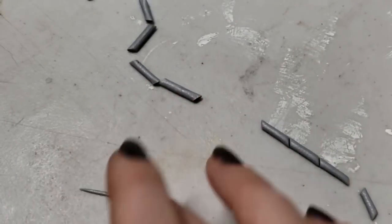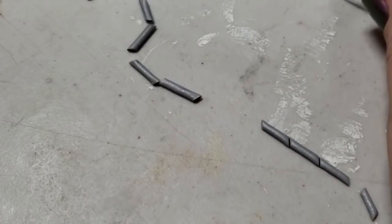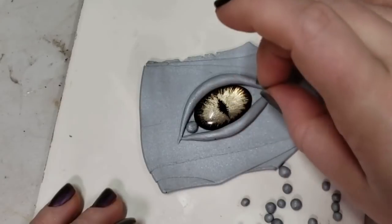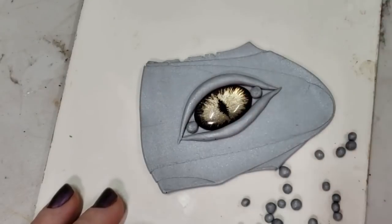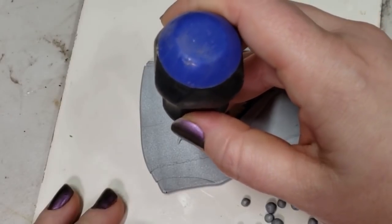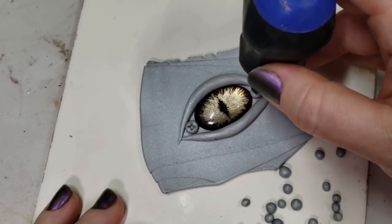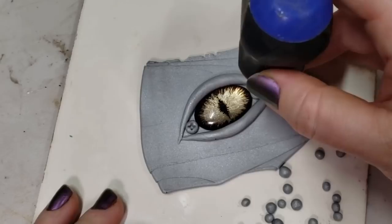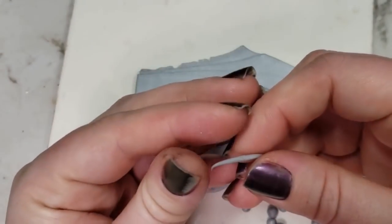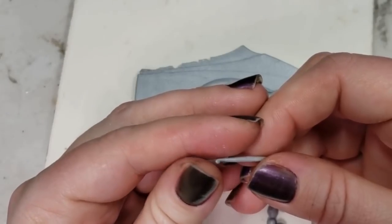If you do have any other requests for tutorials, please leave those down in the comment section and I'll do my best to make those tutorials for you guys. Now that I have a bunch of little thin snakes and rounds made, I'm going through — this is just a short-handled Phillips head screwdriver — and I really like just making them look steampunky.